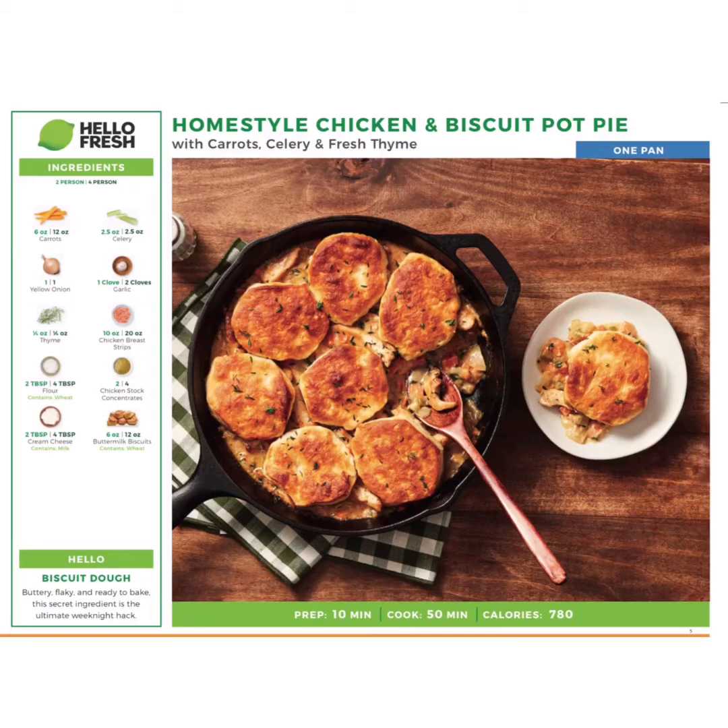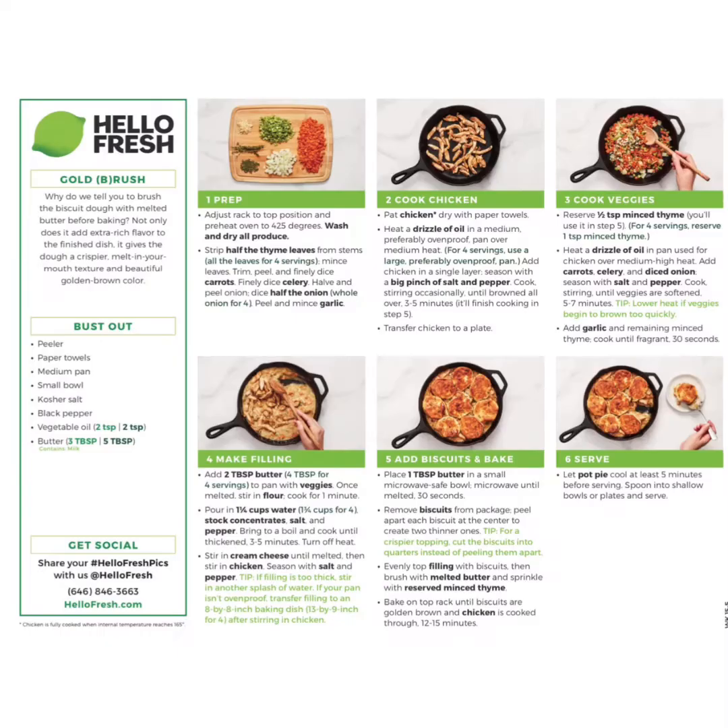Hello again and welcome to our HelloFresh Meal Kits. Today we're going to be making homestyle chicken and biscuit pot pie. I want to say thank you to the Food Education Fund and the New York City Department of Education CTE team for providing this for our students.